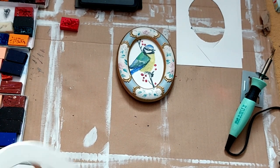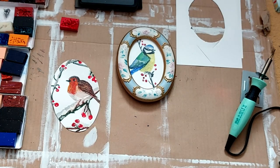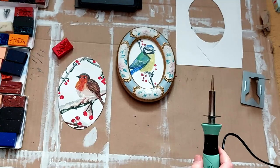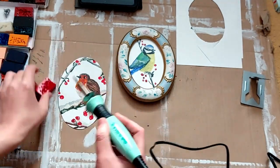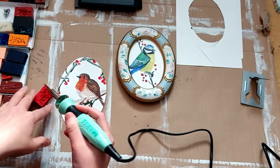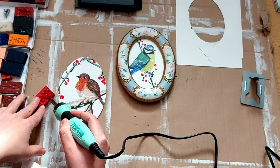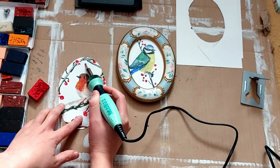After I framed the robin, I realised that he was looking a little bit off, so I unframed him again and added this one little berry that just finished off the composition just right. And now I have a perfect pair of little birds.